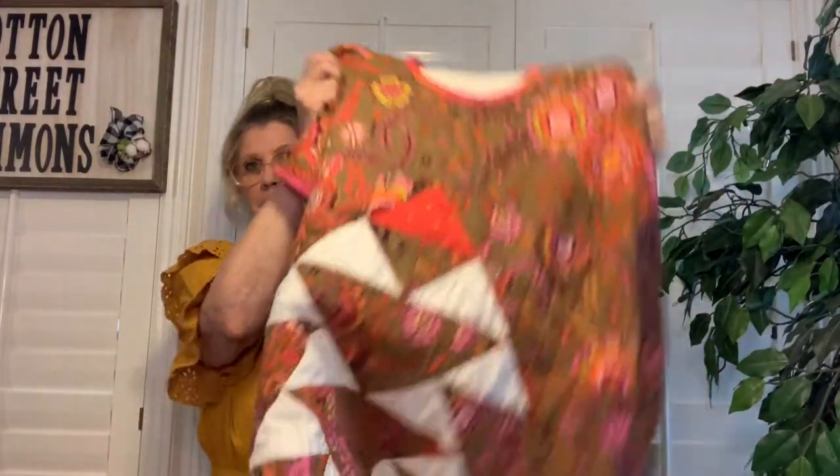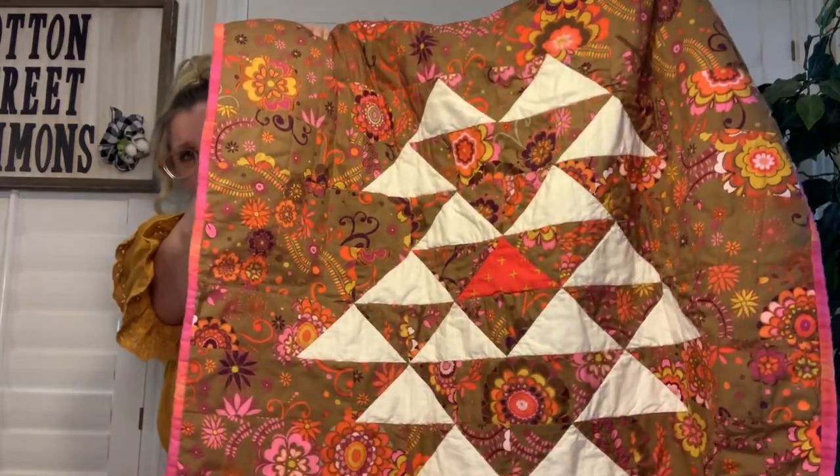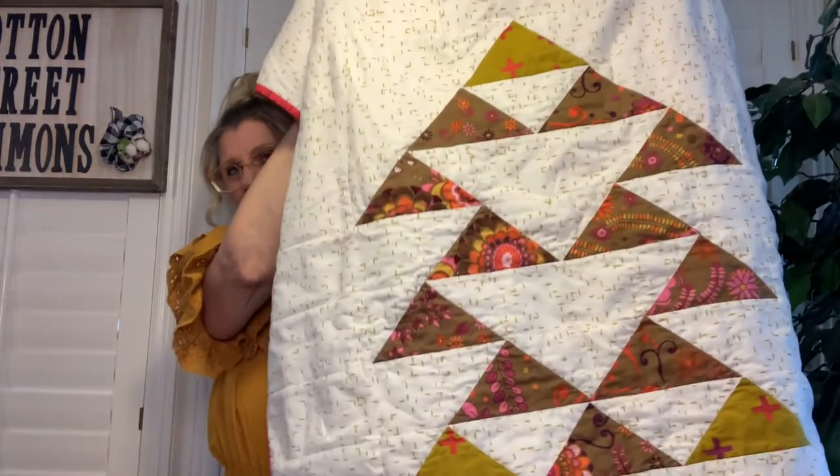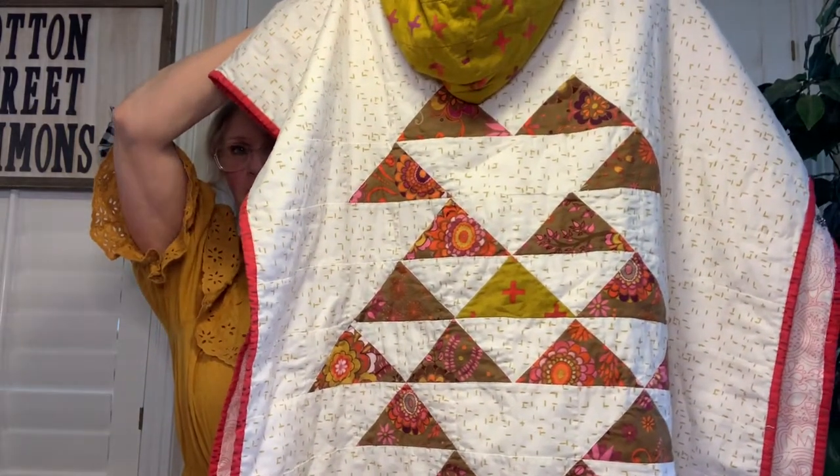Hi, my name is Marcia and welcome to Cotton Street Commons. Today for our video we're going to do two things: one, we're going to work through a tutorial on a brand new pattern called the Return of the Poncho. Let me show you what they look like in real life — this is the front, it has a really cute hood, and here is the back. As you can see there are a lot of flying geese on there. Let me show you the other one I made; I used a white background for this, and here is the back of the poncho with a coordinating hood.